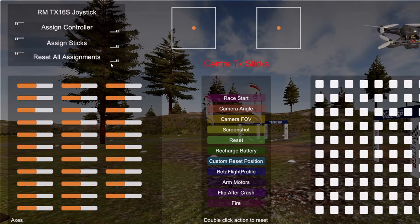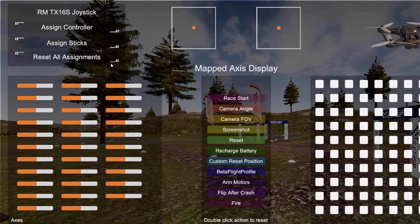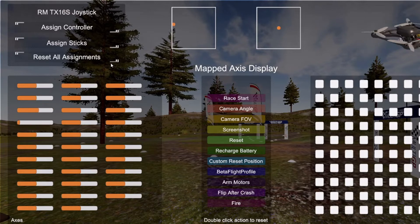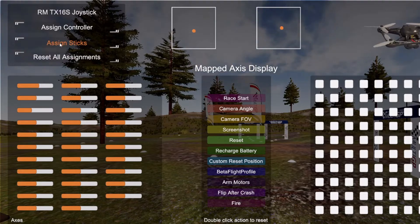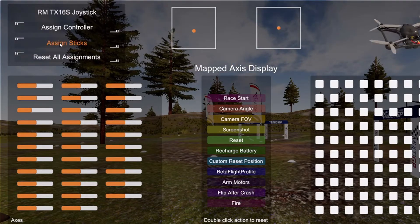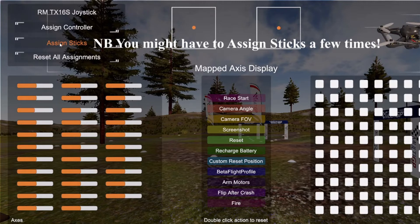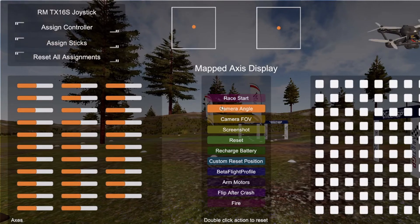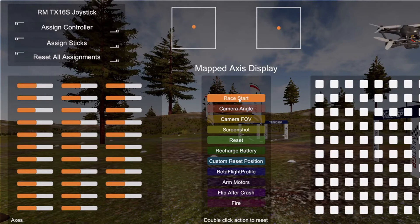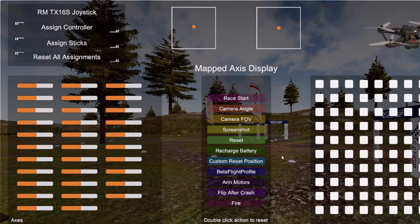If you don't see any stick movement or the assignment is incorrect — in this case the yaw is wrong — you can go in and assign your sticks. Center the sticks, then move the roll stick, move the pitch stick, move the yaw stick, move the throttle stick. We should now see it's correct: yawing left, yawing right, throttle up, throttle down, pitch forward, pitch back — everything is correct. It can be a bit tricky but eventually you'll get there. You don't need to worry about the other assignments like camera angle or race start for now.